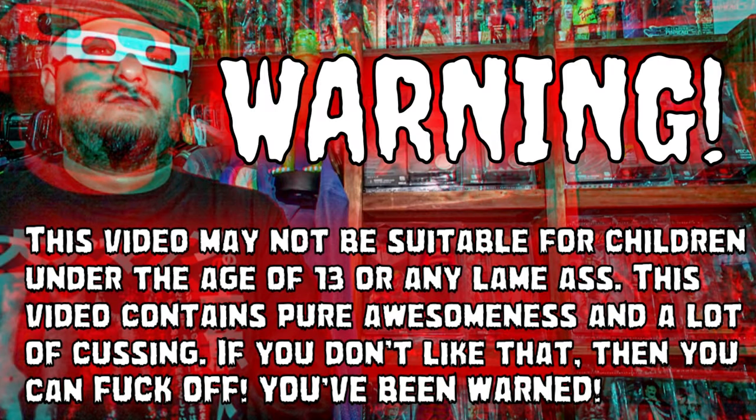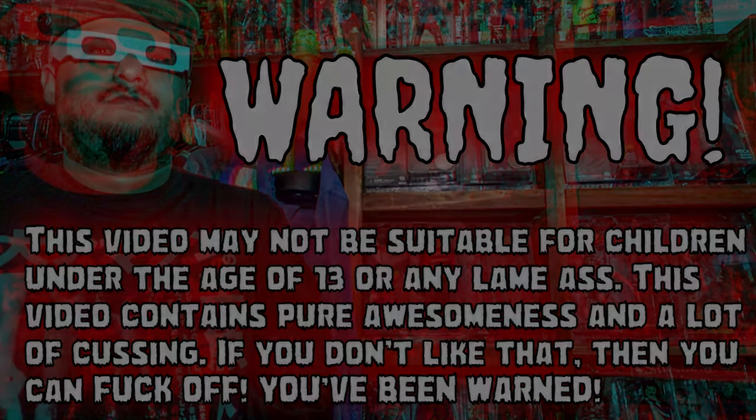Warning! This video may not be suitable for children under the age of 13 or any lame-ass. This video contains pure awesomeness and a lot of cussing. If you do not like that, then you can fuck off. You've been warned.